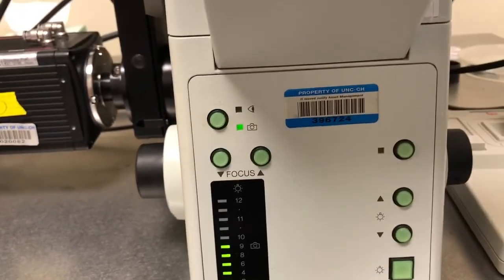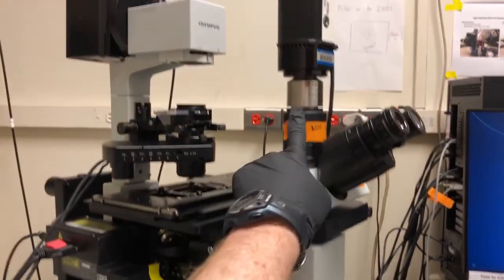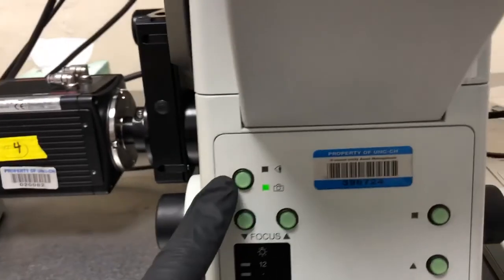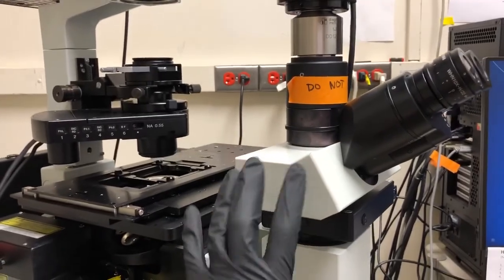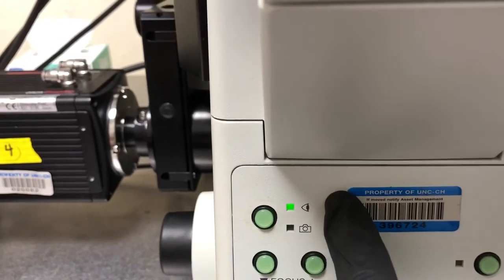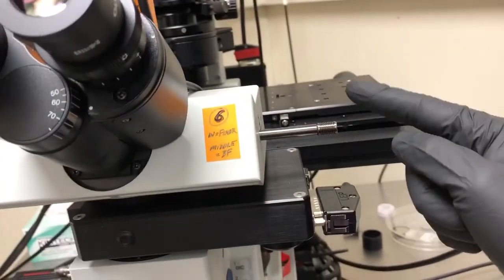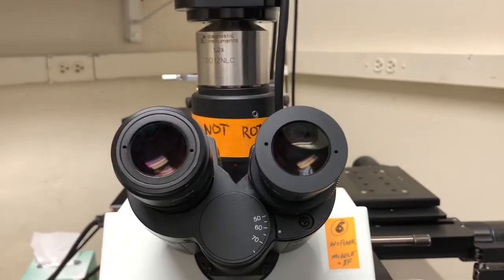This microscope has three places where the light can go once it hits the sample: the eyepieces, this camera, or that camera. To control whether the light goes to this camera or to this section of the microscope, we use this button. Because we will be looking either by eye or with this camera, we always want the light going to this part of the microscope, so we should always have it in eyepiece mode. In the middle position the light goes to both, which is the proper setting for bright field.